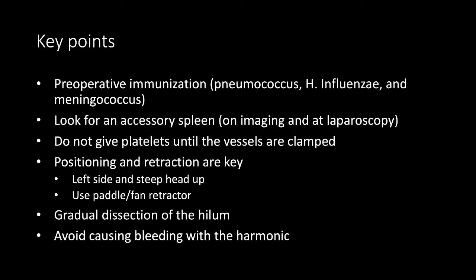All patients receive pre-operative immunization. Ensure to look for and remove an accessory spleen, and do not give platelets until the vessels are clamped. We generally accept platelets over 30, but we are guided by haematology and anaesthetics. Positioning and retraction are key — start with the most accessible attachments, gradually exposing the hilum to facilitate use of the vascular stapler, and avoid causing bleeding with the harmonic.